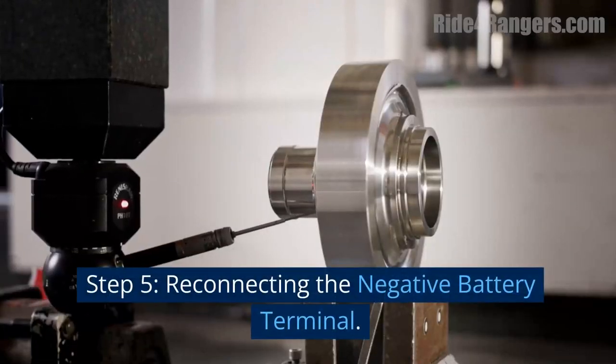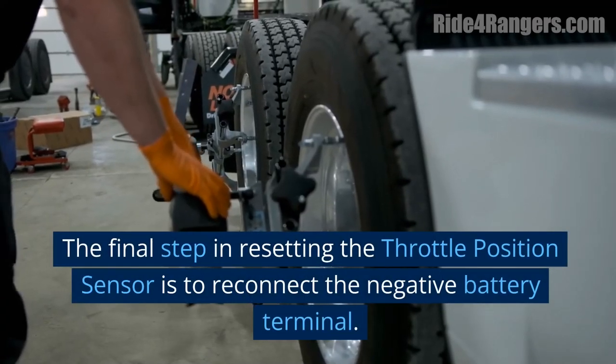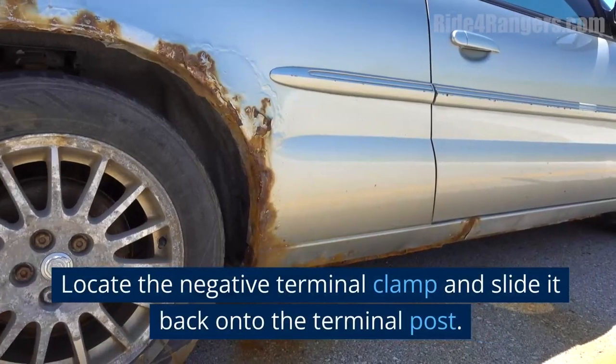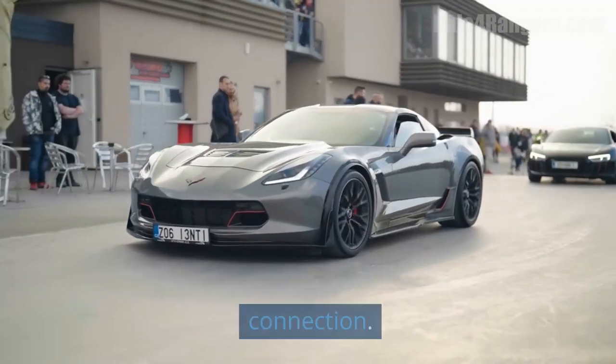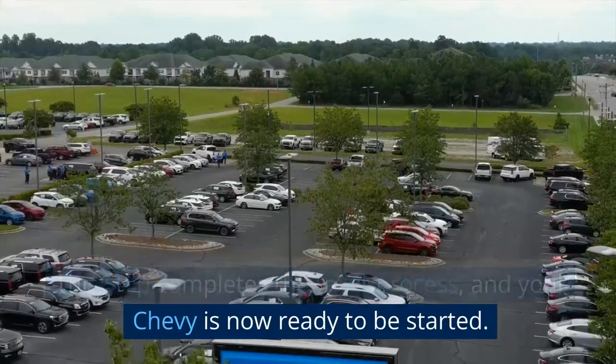Step 5: Reconnecting the Negative Battery Terminal. The final step in resetting the throttle position sensor is to reconnect the negative battery terminal. Locate the negative terminal clamp and slide it back onto the terminal post. Tighten the clamp securely, ensuring a solid connection. This step completes the reset process, and your Chevy is now ready to be started.